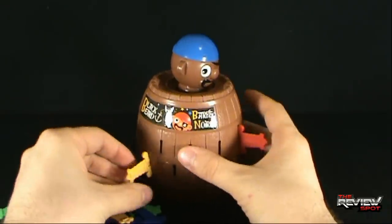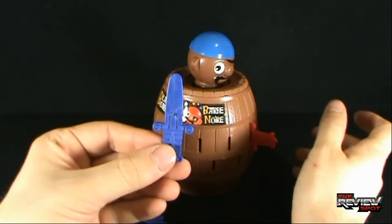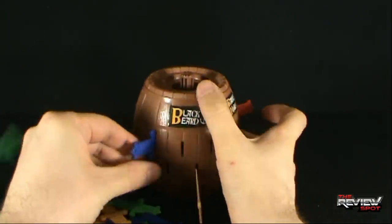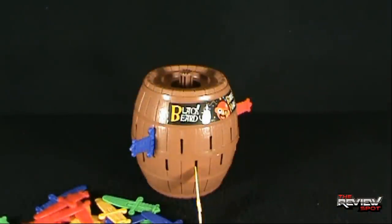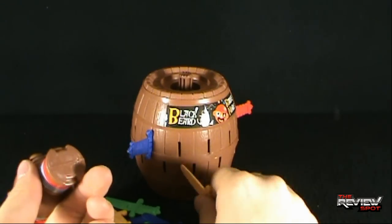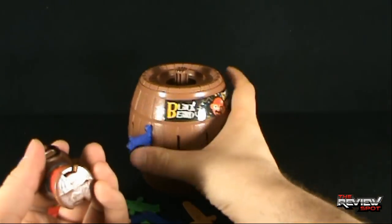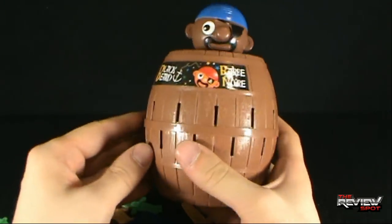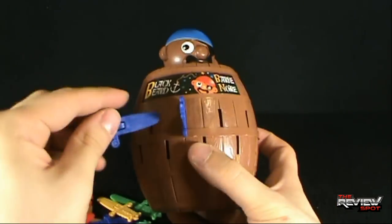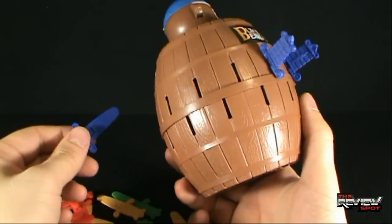That one doesn't even really stay in there. Blue — yellow is unfortunately falling out. Blue, I'm going to put right here — oh! Well, we know it worked. There he goes! Well, he does work, and obviously the spring works incredibly well on this toy. It's actually a fun game. It'd be more fun if you had friends, but still — that's a pretty fun game. Then to keep playing you pop it back in and resume. I don't know if it would be the exact same spot as before. Maybe it actually does rotate when you put Blackbeard back.